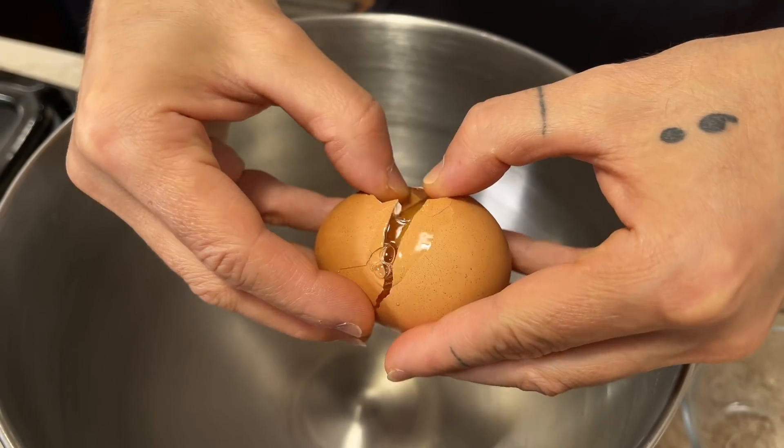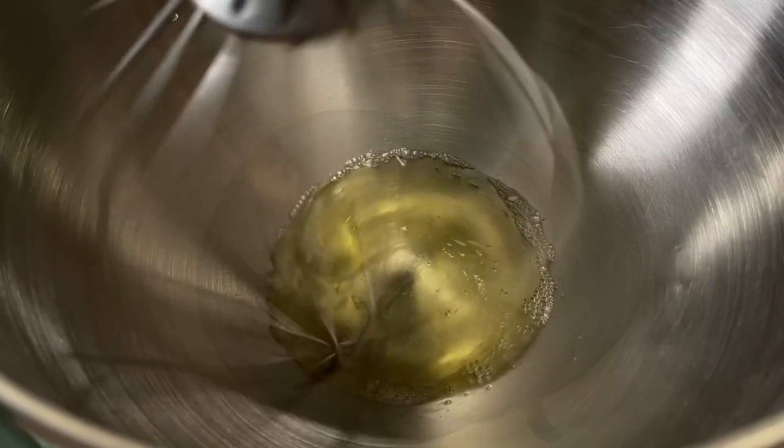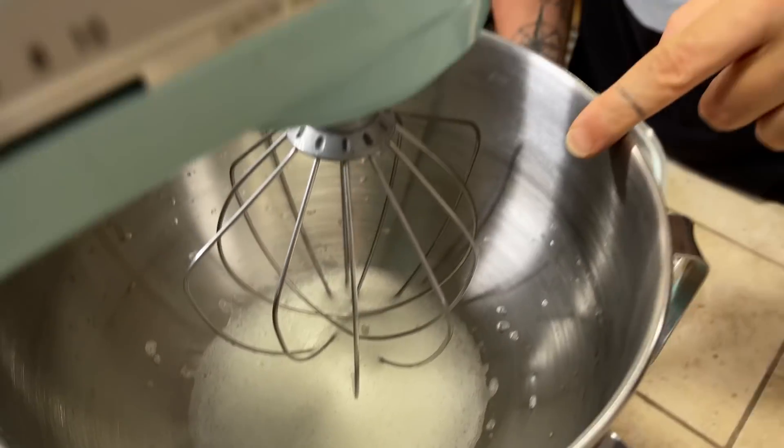For this recipe I'm using a stand mixer, but you don't really need one — if you have a hand mixer you can easily use that. The first step is to separate our egg yolks from the egg whites. We are going to beat our egg whites until they start to foam up a little bit, then add the sugar a small amount at a time and keep beating.